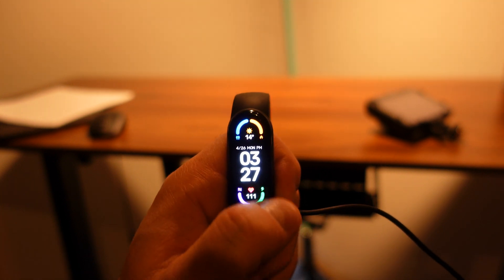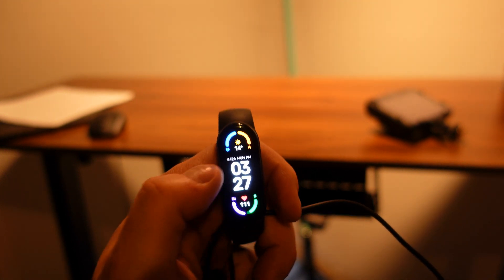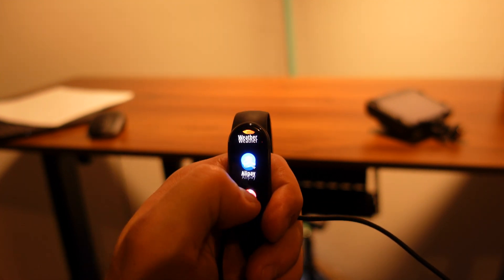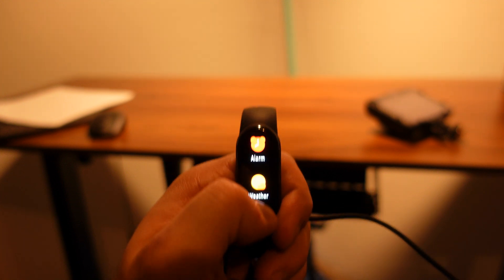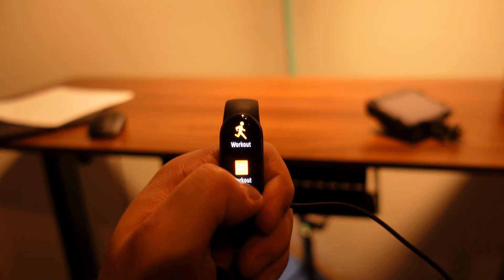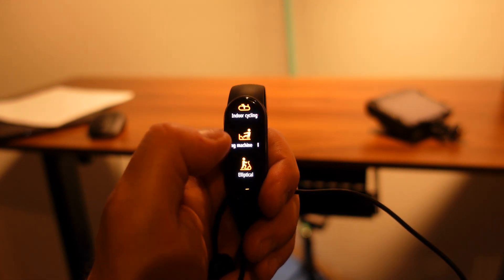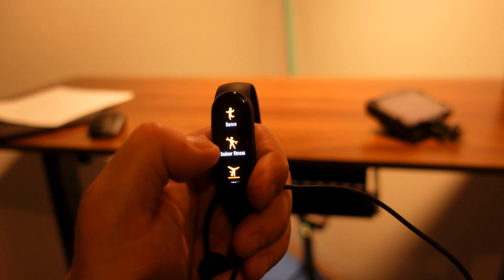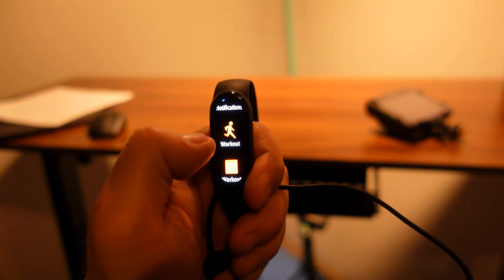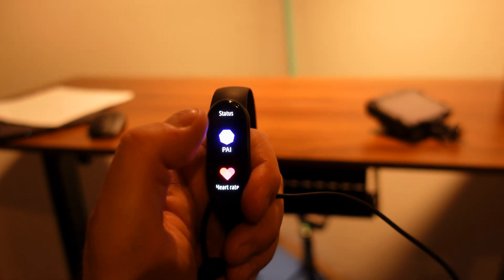As for the band's UI itself, swiping right goes through all your widgets in a loop. Swiping down goes through your settings, world clock, music app, Alipay, weather, alarm, events, breathing exercises, stress levels, and workout history. You can swipe through all the available workouts and get even more at the bottom. To go back, it's a swipe to the left since there is no physical bottom button anymore.